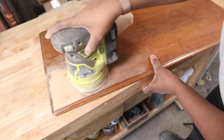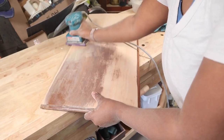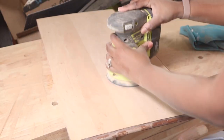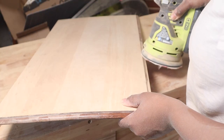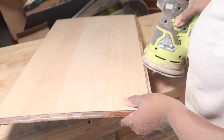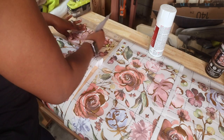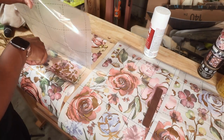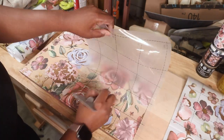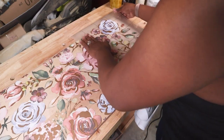Once I finished the drawer transfers, I moved to the desk lid — the drop-down front. I sanded it with 80 grit, then came back with 220 and 400 to smooth everything out. I bought two transfers total: the first for the drawers, the second for this front part. I placed the design and transferred it onto the raw sanded wood.